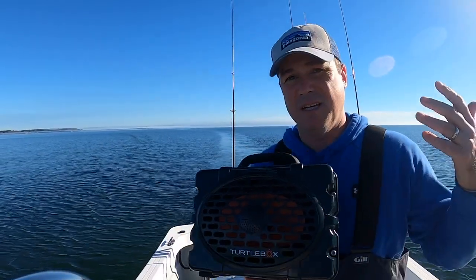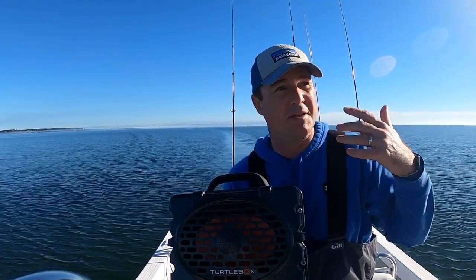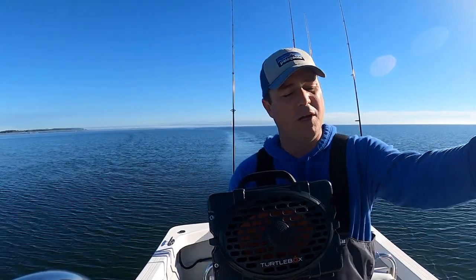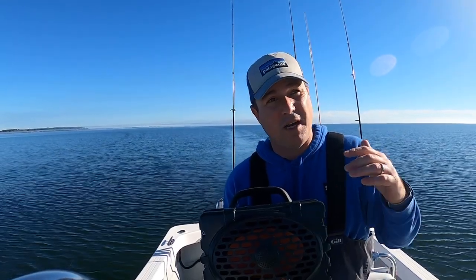I'm super impressed. I could hear it really well and it was at the furthest point away from me on the boat as I really would have it. If it was just me, I'd probably have it behind me. But the really nice thing is I can have it up there with the family, or put it on that seat right there, and I think everyone's gonna be able to hear it even underway.